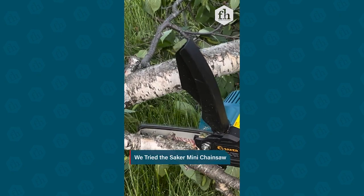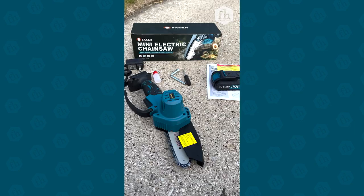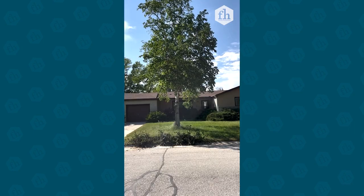Hi, Sheri here from Family Handyman, where I test products that make your life easier — and this one will if you have trees, sticks, or shrubs.